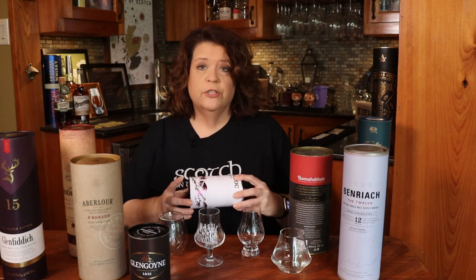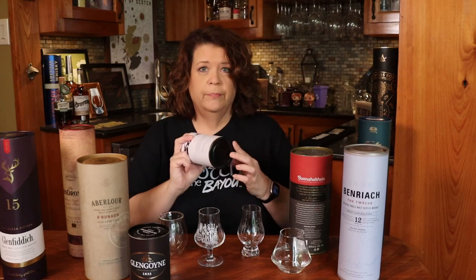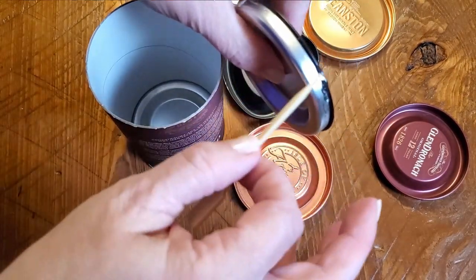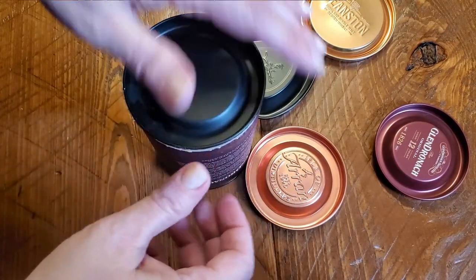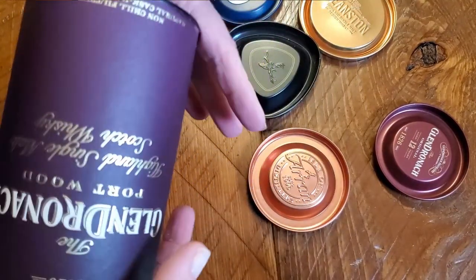Once the tubes are cut, if you've used the original base you're good to go. But if you haven't, you need to find a lid for the bottom. Take your E6000 or any multi-purpose glue and run a bead around the inside edge of the lid, then set the tube edge into that so the cap sits nice and firm. Let it dry — that way you'll have a very sturdy base.